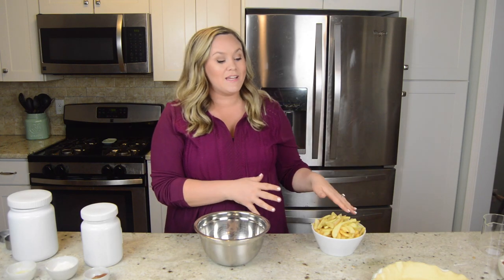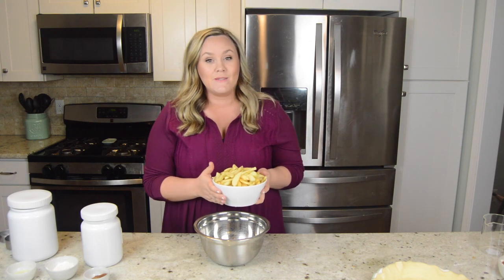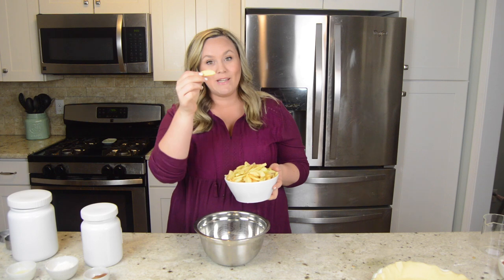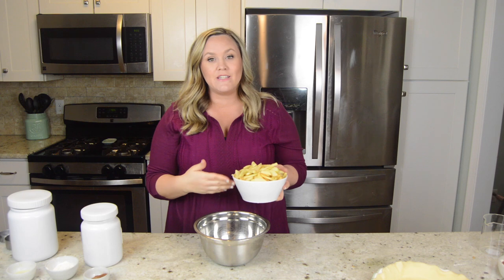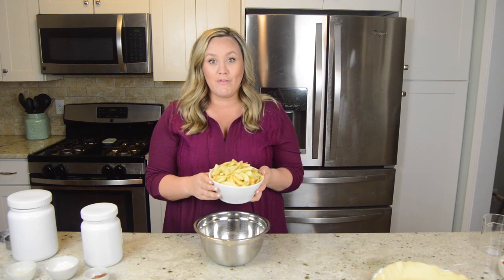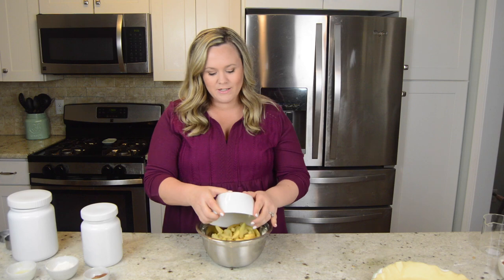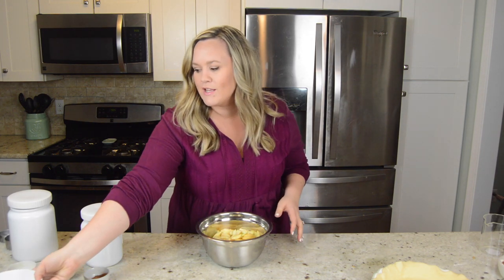We have our mixing bowl and our apples. I have about 8 cups of Granny Smith apples, cored, peeled and sliced really thin just like this. You can dice them up into bite sized pieces — really it's just preference on how you like it. This is honestly the only time consuming part about this recipe. It's really that easy. So let's pour them into our mixing bowl and make sure we get every last one.